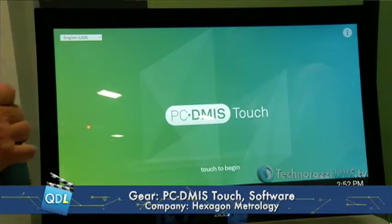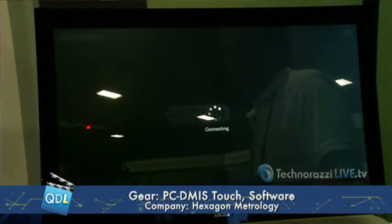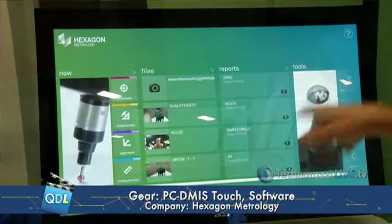It's been developed for about six to eight months and we really see an opening in the market. It's something we think we can hit a big home run with. In a nutshell, it is a touch version of PC-DMIS — a user interface that is much easier and interactive for the user so they can learn quicker and become more effective at the job.